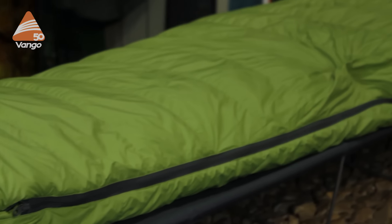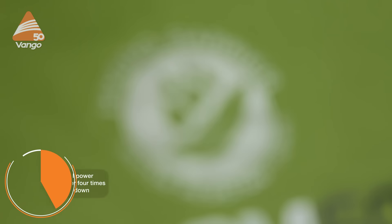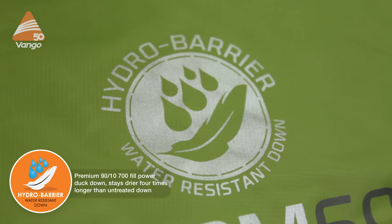The Venom uses 90/10 duck down with a fill power of 700, and this now has our Hydro Barrier technology for water resistance. This technology has been developed to allow the down to be hydrophobic, so it stays dry four times longer than untreated down.